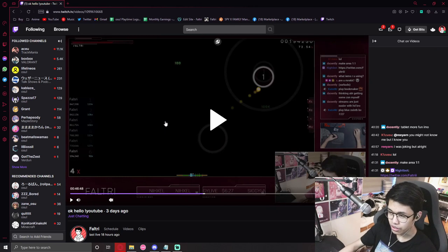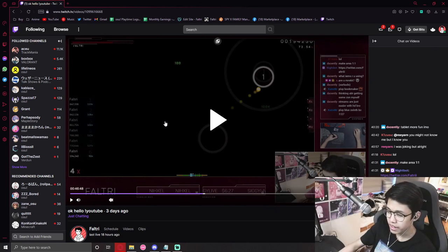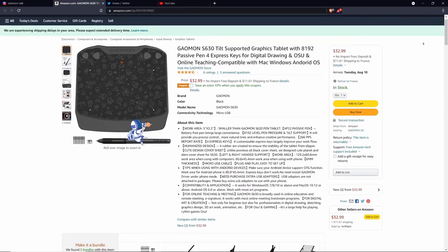Before everything else starts, I just want to mention that everything here was streamed live on my Twitch. I want to say thanks to Gaomon for sending me this tablet, and they also sent me a 10